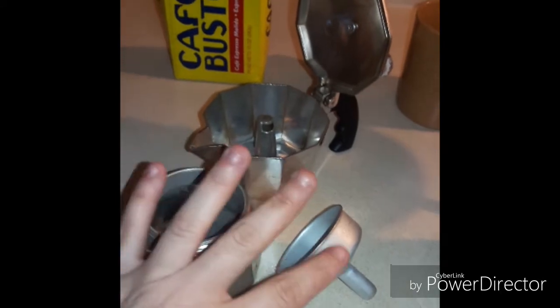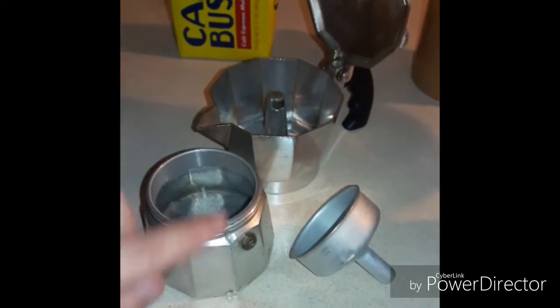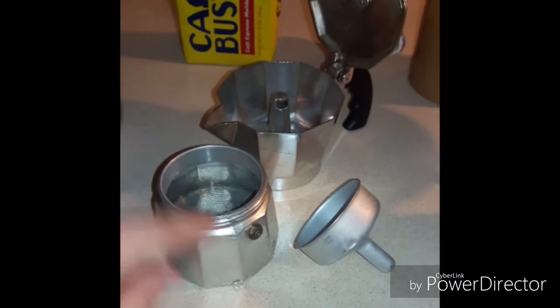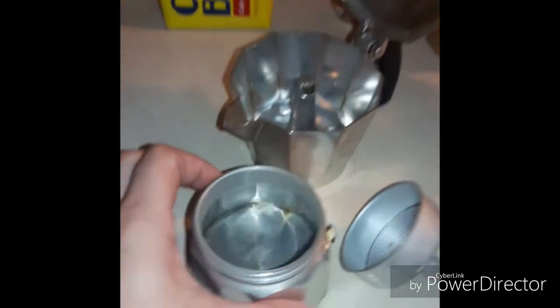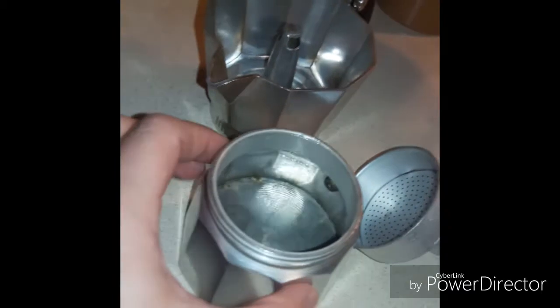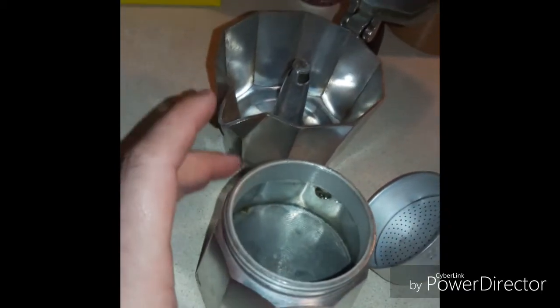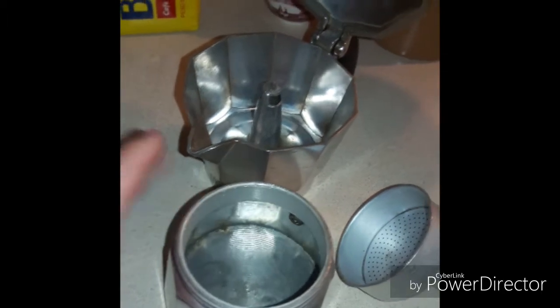Here I have my Cuban coffee maker. Here in the bottom part is where you fill up the water — about right where you see on the inside, that's pretty much the marking of where you fill up the water. And here on this side, that's where you put the actual coffee grinds in.